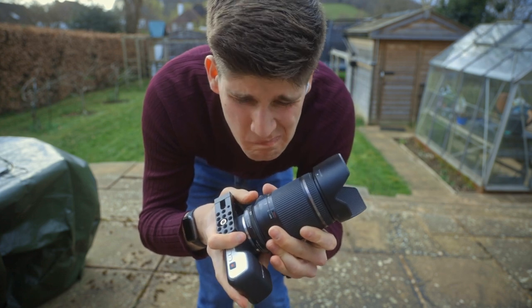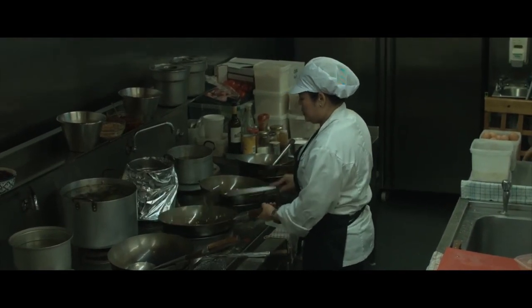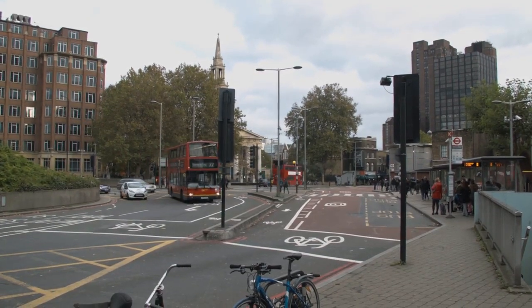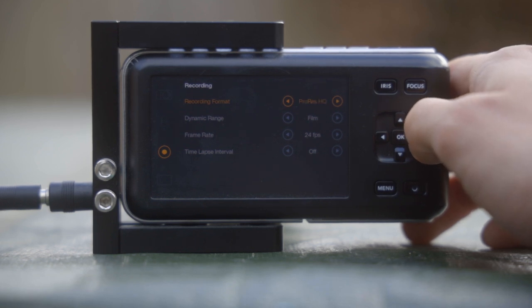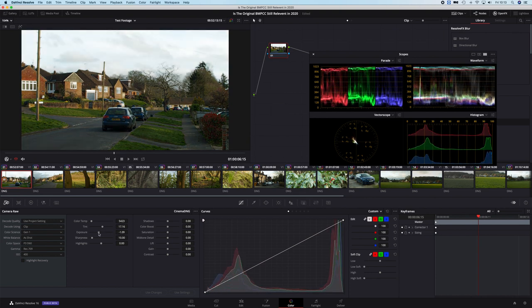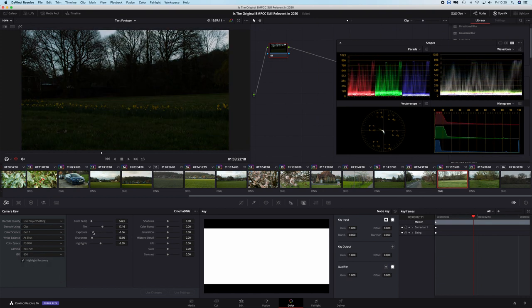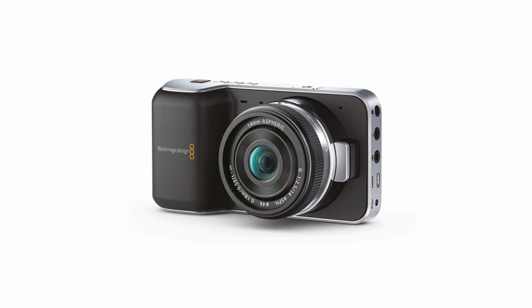Why would any sane person deal with all these travesties? Image quality. Whilst the sensor may be tiny, it provides 13 stops of dynamic range — a number that still holds up in 2020. Your suffering is also rewarded with four flavors of 10-bit ProRes, as well as Cinema DNG Raw. Did you blow up the sky? Nope. Wrong color temperature? Nope. Set the ISO too low? Never mind. These are cinema-grade video formats in a 500-pound camera.